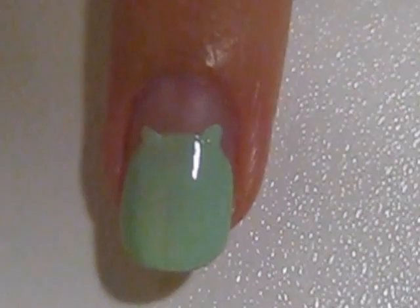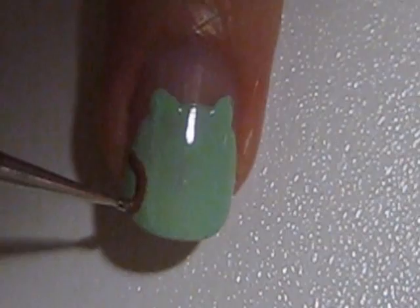Then use brown polish and the same tool you used before to create its wings. Remember to use a stippling motion when painting with a dotting tool or a toothpick.